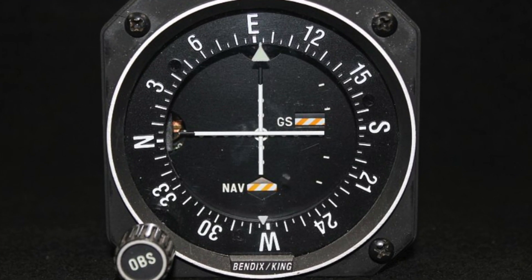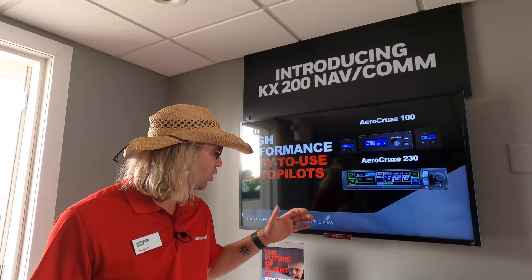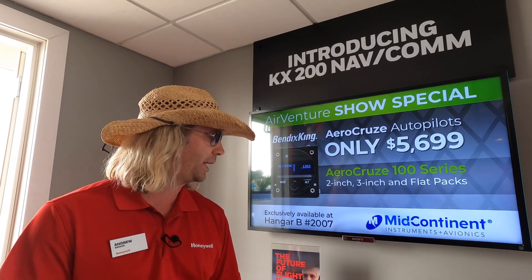We're going to try to save you as much time as we can on that wiring and on that retrofit. We'll be shipping in Q4 of this year, available through our distributor and dealer network, just like all of our other products here at Honeywell Bendix King.